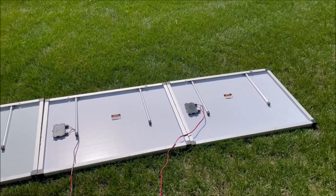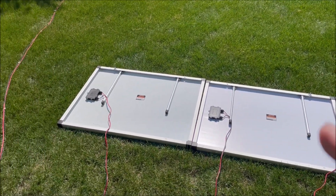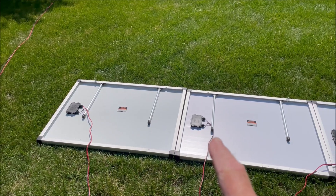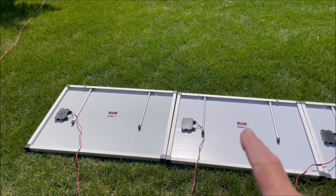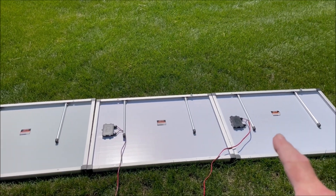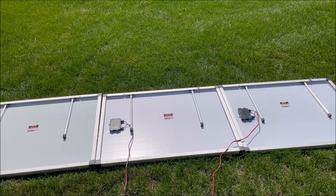We got our three panels laid out. Now we need to connect the black wire of our first panel to the red wire of our middle panel, and then the black wire of our middle panel to the red wire of our third panel.